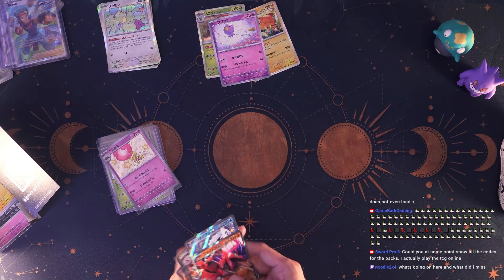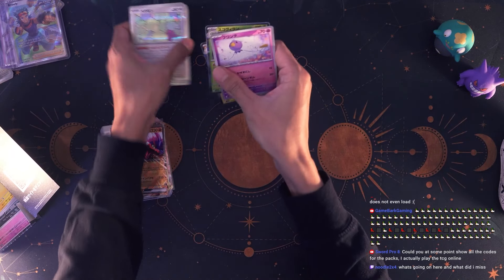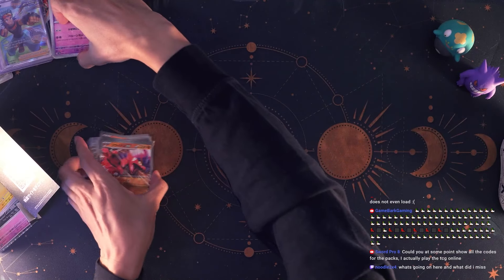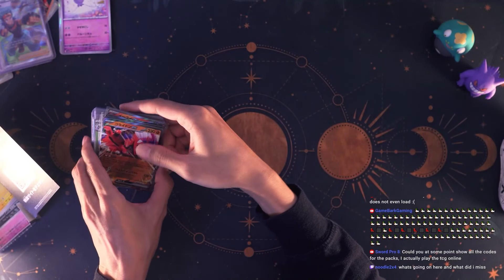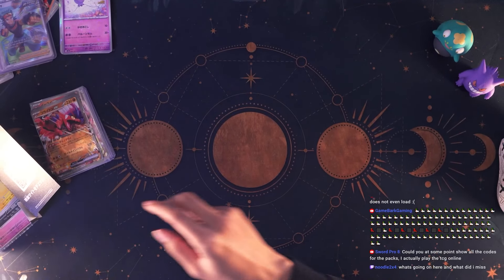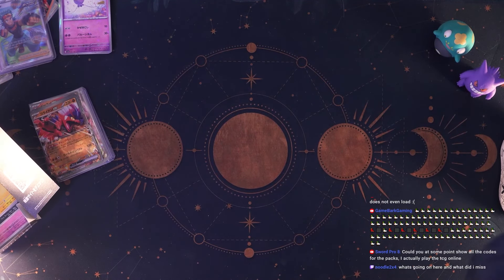Let me put the EX cards to the side. That is everything I'm going to be opening today. We can move on to our Rogue challenge — sorry, I bumped my camera with my head.